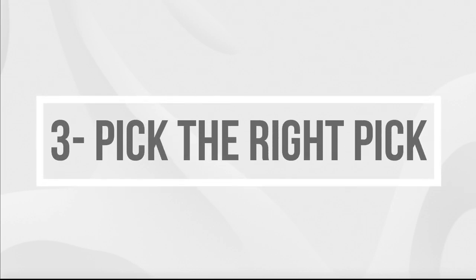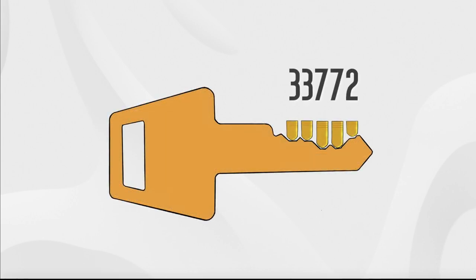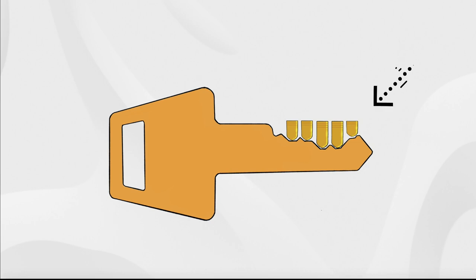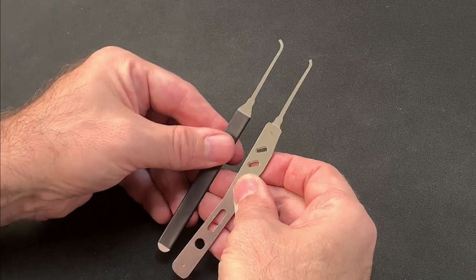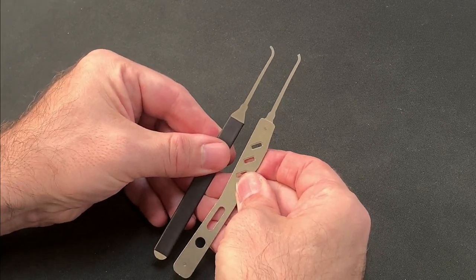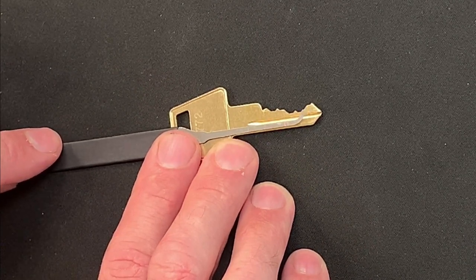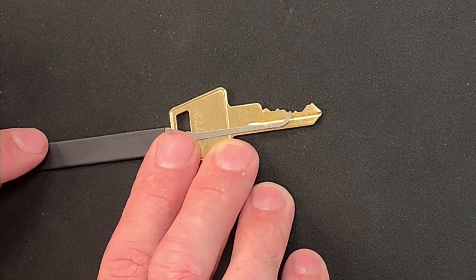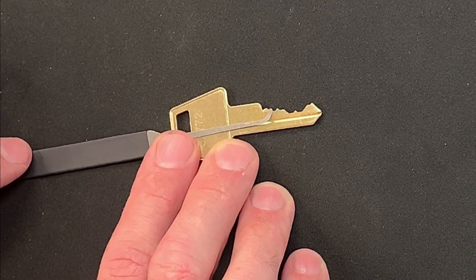Step 3: it's important that your pick profile will allow you to move each of the pins to the shear line without over-setting others in the process. The bitting on this particular lock is 33772. To set the high pin at the back of the core, I had to be able to get past the two low cuts in positions 3 and 4, and Isaac suspected that this might be part of the issue I was having, so I switched from the short hook I had been using to a longer hook instead. By laying the pick against the key and mimicking the intended picking process from the back moving forward, I was able to visually check whether this new pick would work while also starting to lay down a mental blueprint of what would be going on inside the lock.